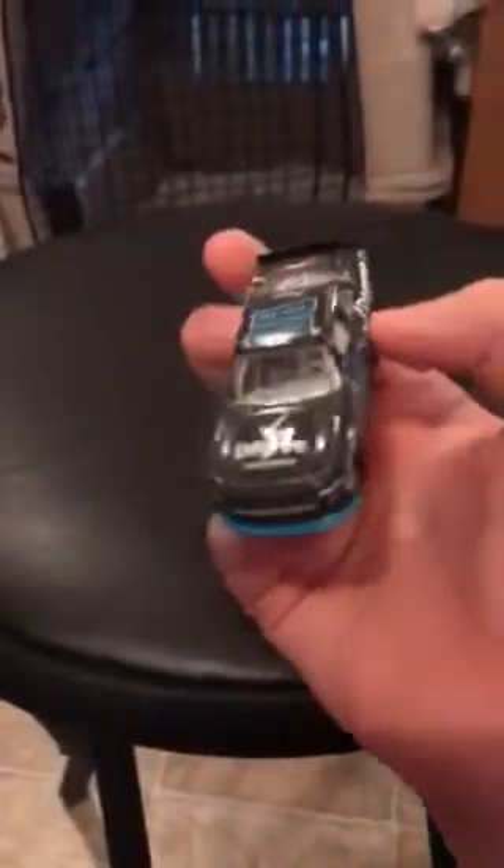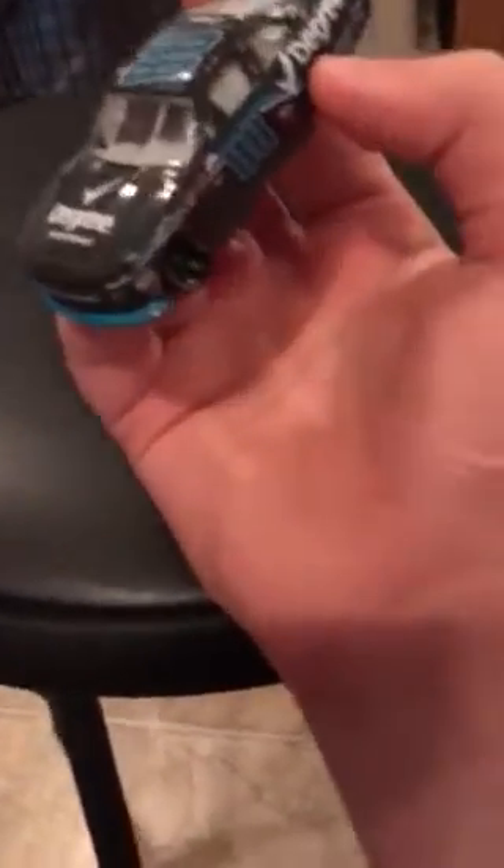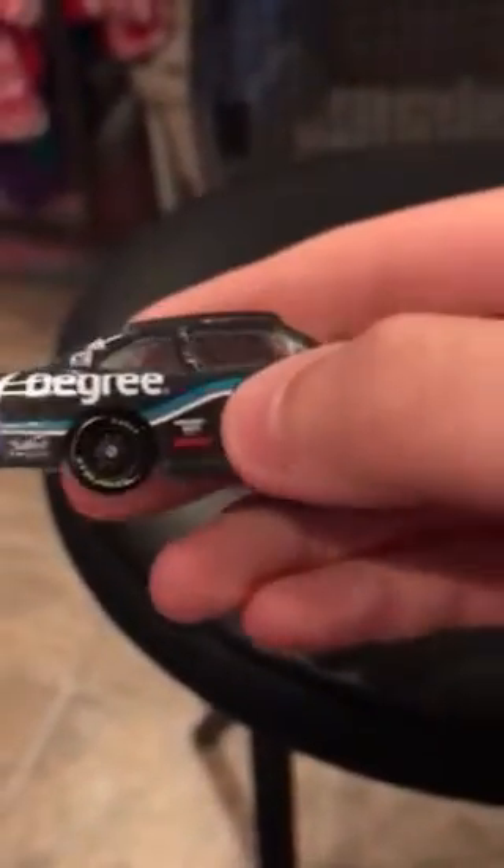I'm going to do my Juniors next. This is Dale Junior's Xfinity Degree car - I think it's 2017, yes it is. This is actually a Richmond car, I'm pretty sure. It has Degree and his own team on it. If you didn't know, I'm a NASCAR fan, but I do like video games and football - I don't really like any other sports though. I'll watch some of them sometimes when friends tell me to, but that's about it. There's the Degree car.